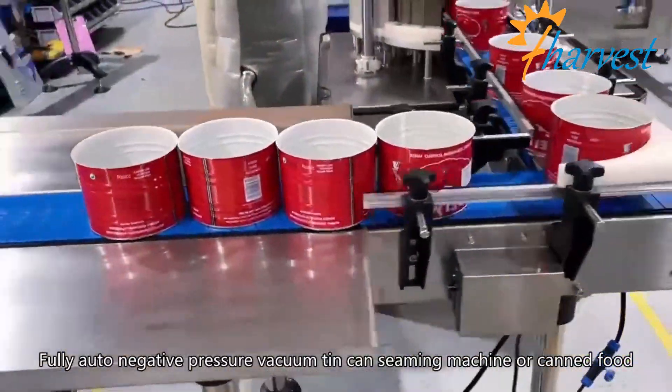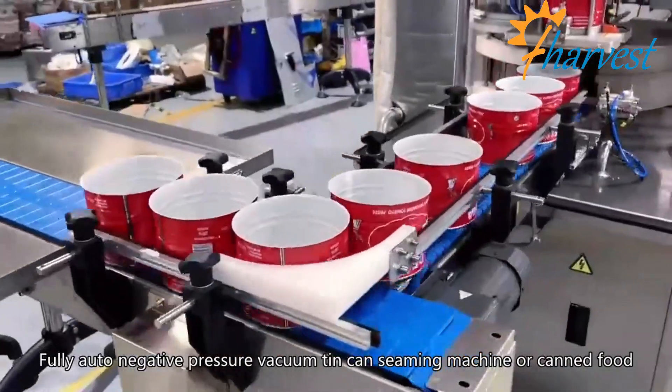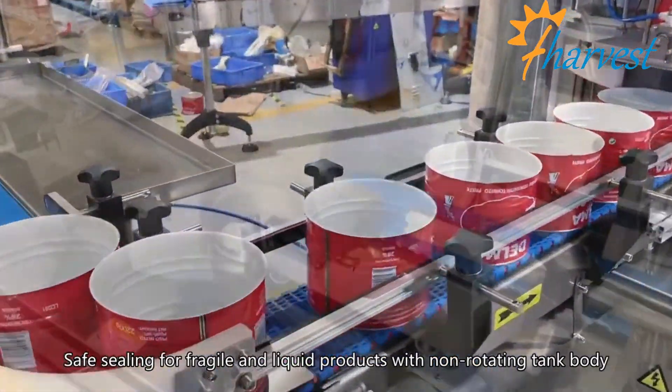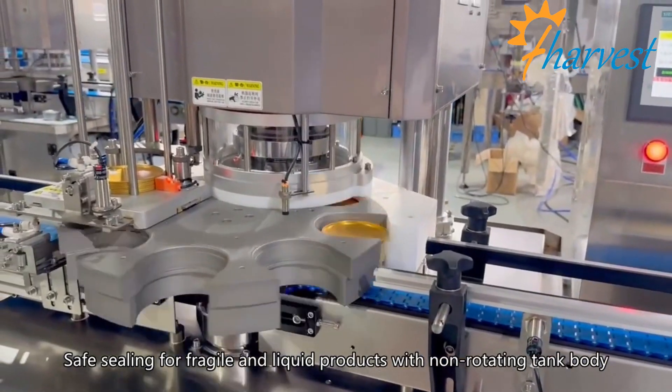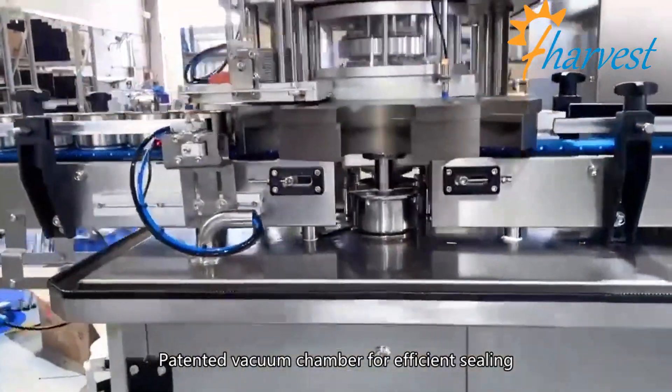Fully automatic negative pressure vacuum tin can seaming machine for canned food. Safe sealing for fragile and liquid products with non-rotating tank body. Features a patented vacuum chamber for efficient sealing.